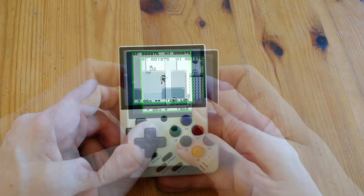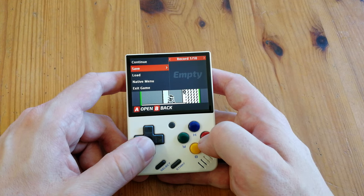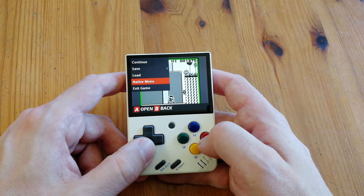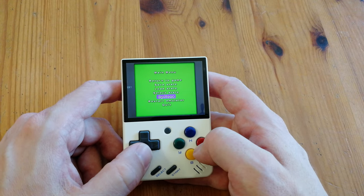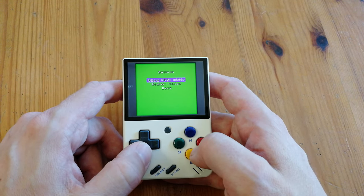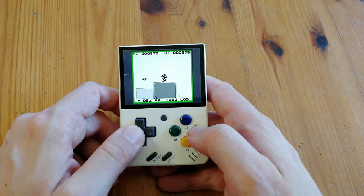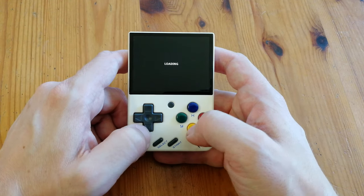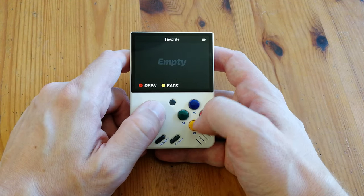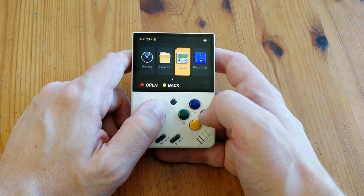To get to the quick menu, we push this button. Then we can save state, load state, and go to the emulator's native menu. From that quick menu we can also quit out and check the rest of the UI. The next section is for favorites — we can add games here by highlighting one and then pushing the button in the center.